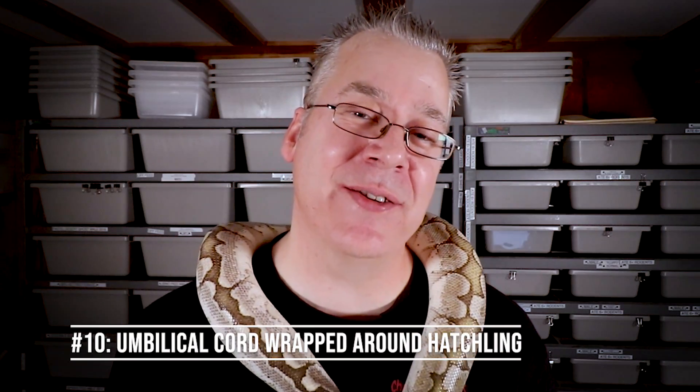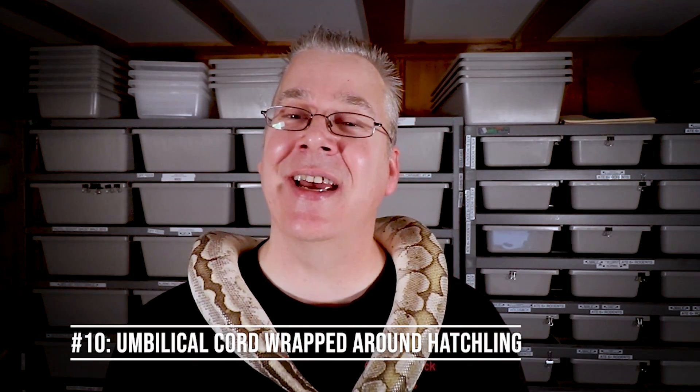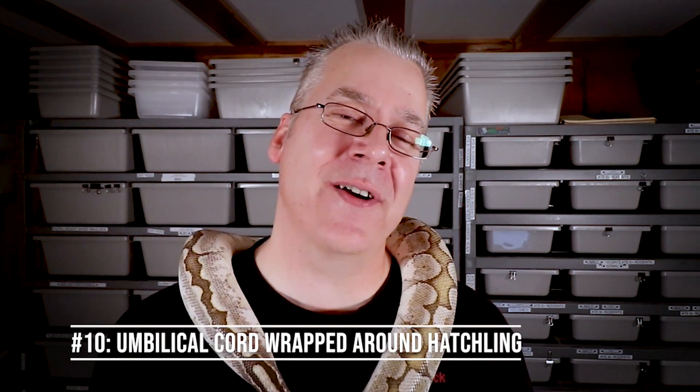Number ten is the umbilical cord wrapping around the hatchling. I've seen people on YouTube with a whole clutch that dies in the shell, and when they cut the eggs open they find the umbilical cord wrapped around the snake. I'm not sure if it's caused by eggs rolling at the end of incubation or a genetic anomaly with the pairing, but it seems to be one of the biggest things killing hatchlings inside eggs and I'm not sure how to prevent it.